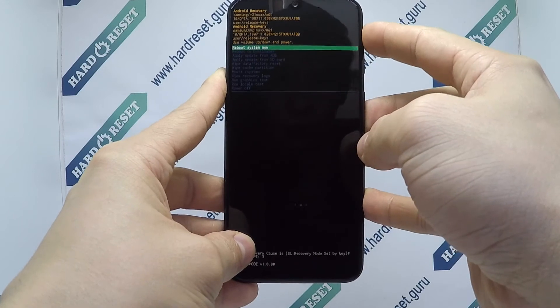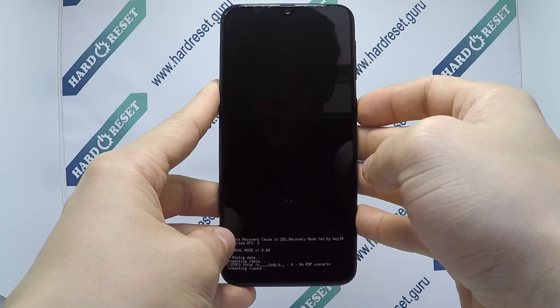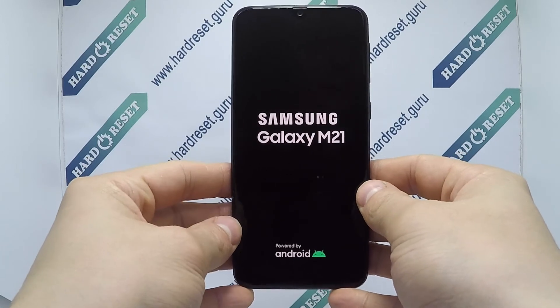Now use the volume key and power button to select factory reset, then choose factory data reset. Finally, click the power button — your device will now restart successfully. The hard reset is completed now.